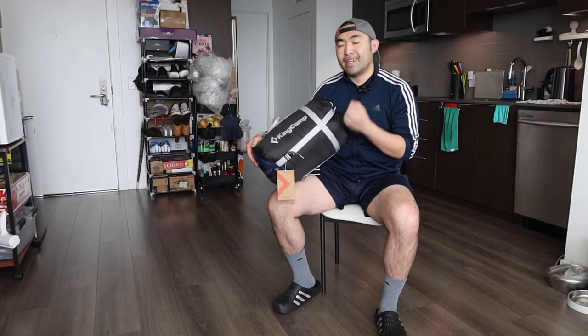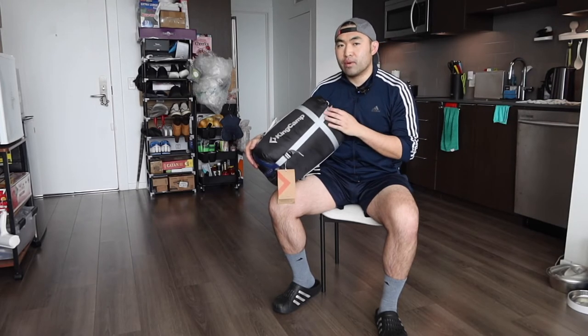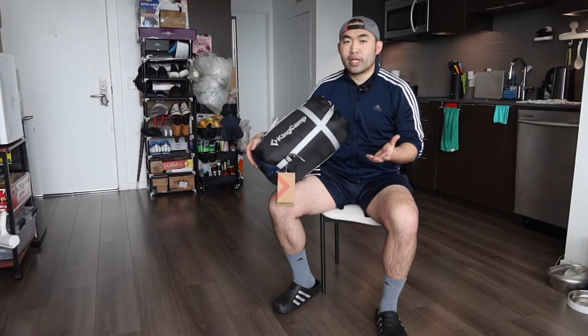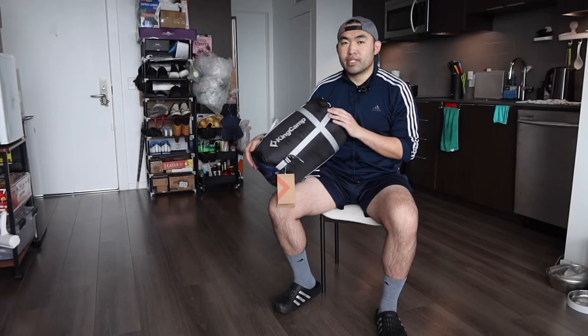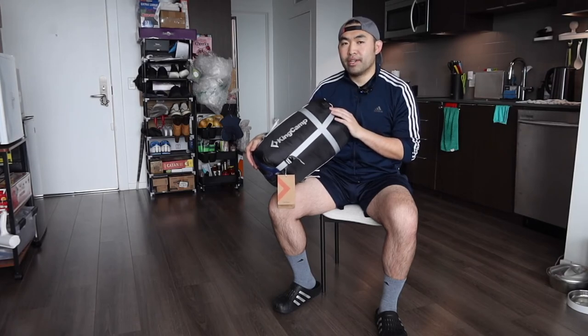Now to answer the question of whether or not it's actually worth it — for this product, I do have to say it's pretty worth it if you're looking for a high quality sleeping bag with everything on here and a great design. Obviously, for those of you who don't want or need one, don't buy it and save your money for something else.